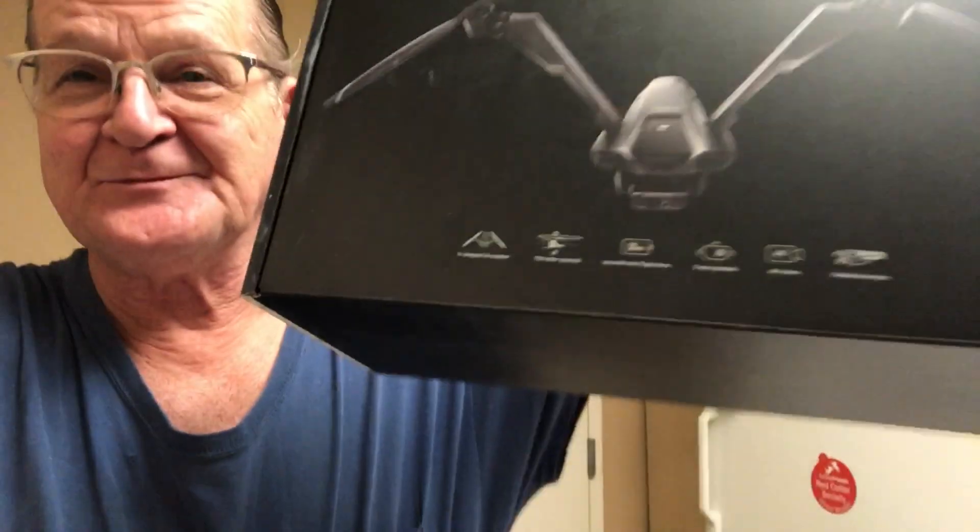What is up everybody, today we're gonna be taking a look at the V-Copter. I know these unboxings are incredibly boring, but I didn't think I could squeeze showing you this thing into that 60-second format I'm doing with most of my unboxings. So we're just gonna do it this way and I'll make it as painless as possible with the cuts.